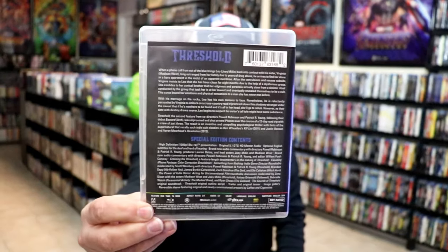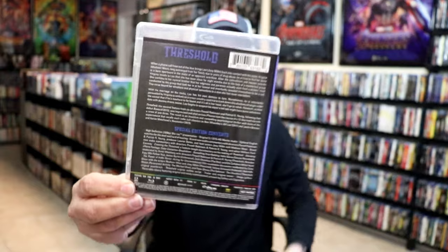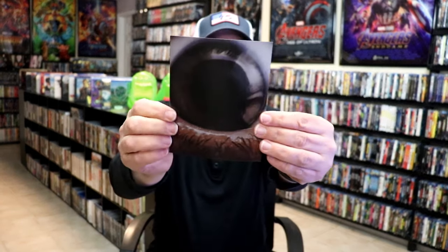Again, here's the description and the special features. On the inside for this one, we do have a pretty thick booklet. So the front and the back of that, and some of the contents.